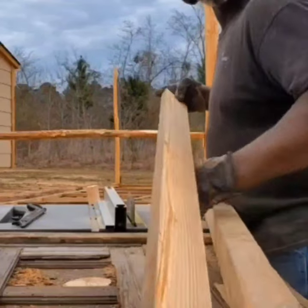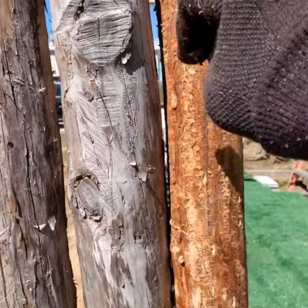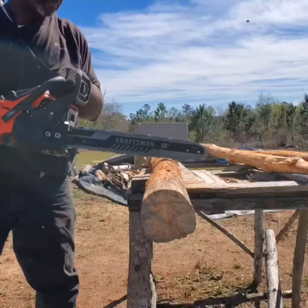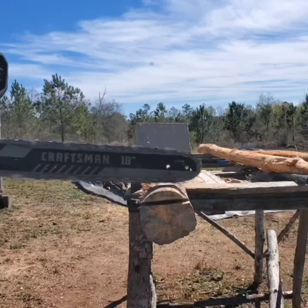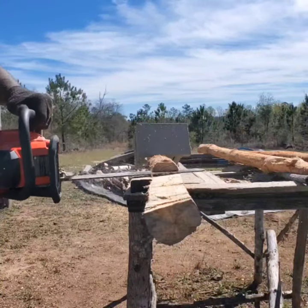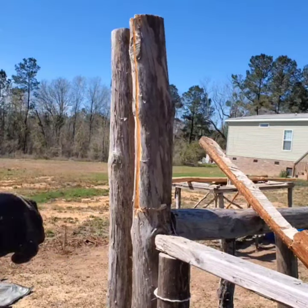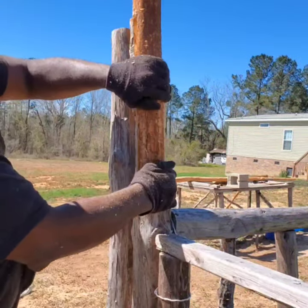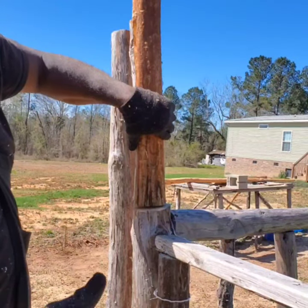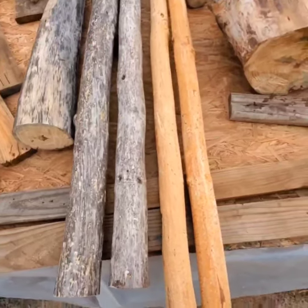I've converted a four-by-four post into one-inch flooring. What I'm attempting to do here is marry these two trees — I'm gonna cut half of one away, and on the other log I'll cut half away and see if I can marry both of them together. That's another way to extend the length of a pole.